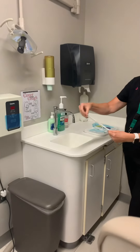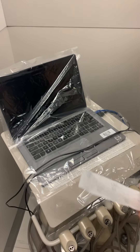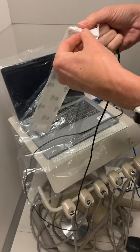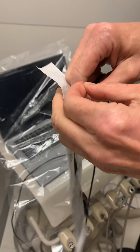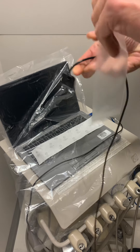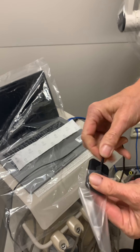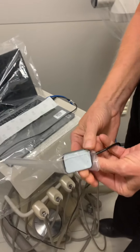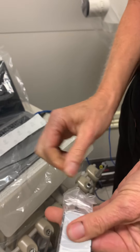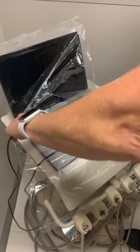Now we're going to take our sensor sleeve. The sleeve is open on the bottom and slides all the way to the end. We're going to take the sensor and slide it in the end here. These can be kind of hard to do sometimes depending on the sleeves, so you want to be very careful because these sensors are very, very expensive. She's just sliding it down on there, and then pulling the excess down over the cord, and then laying that on top of our barrier.